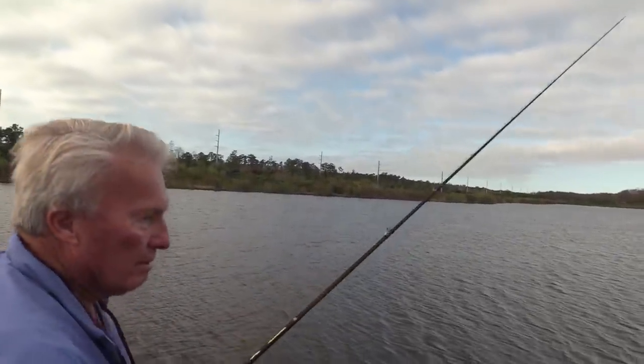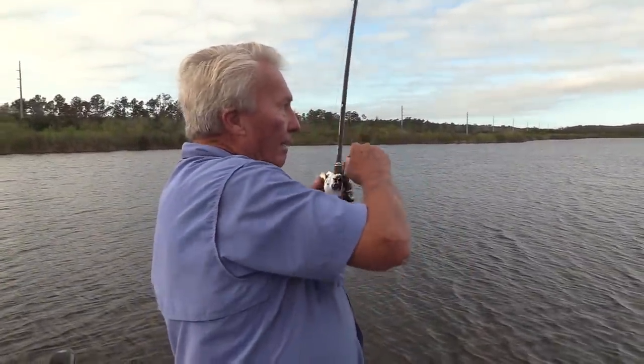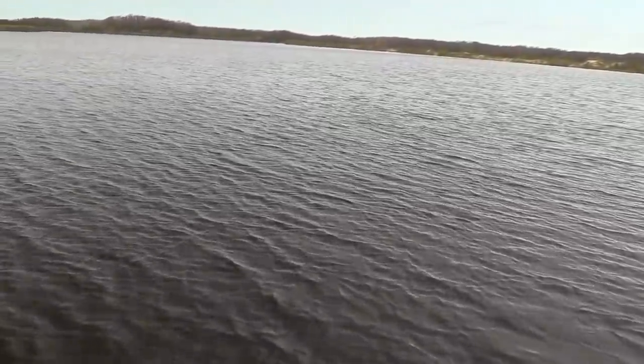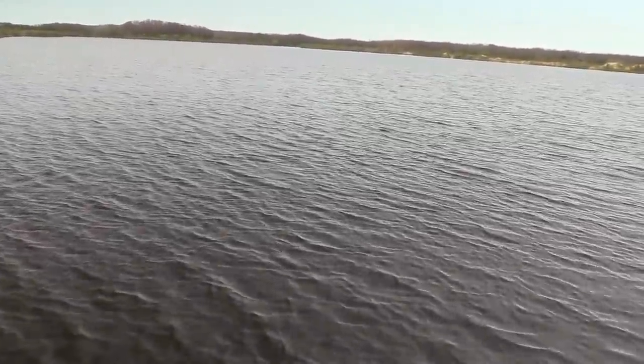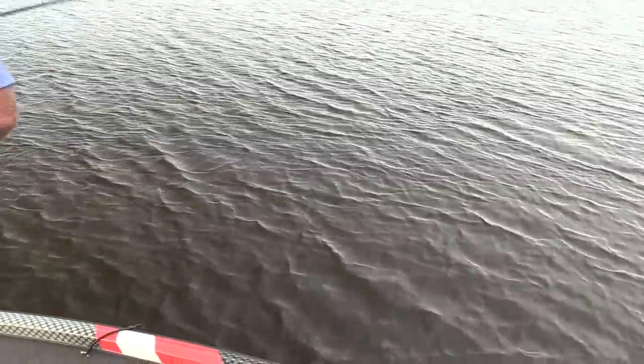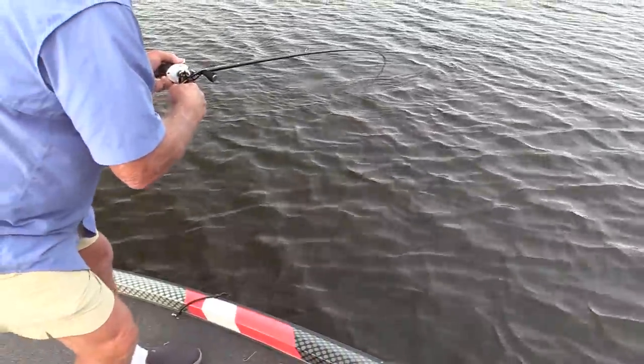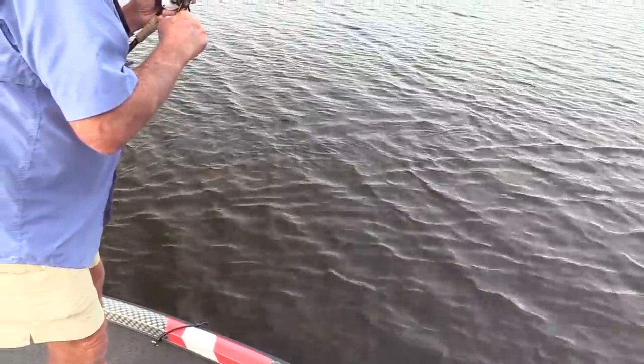Oh, there's a strike! There's a strike! That's what we're talking about. Now we're talking — we're talking about big fish. You notice I didn't set the hook real hard. Put it back on spot lock. It's a real big fish. This is the kind of fish that you catch with the Carolina rig.